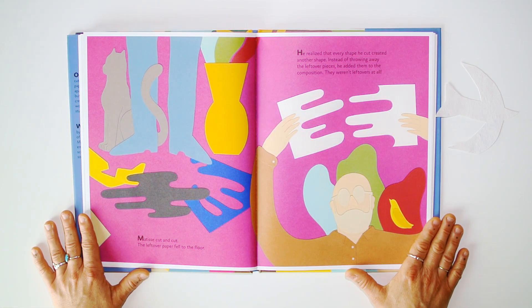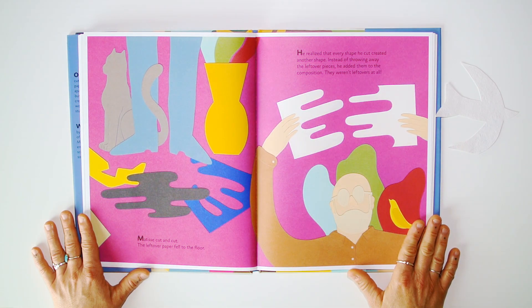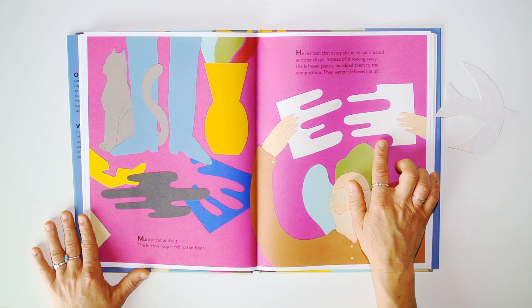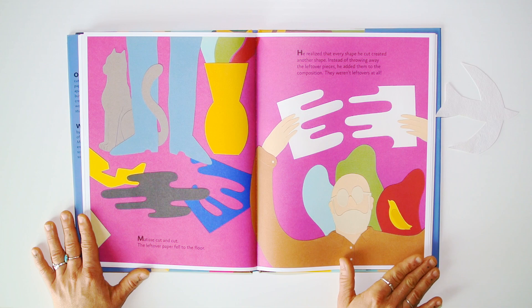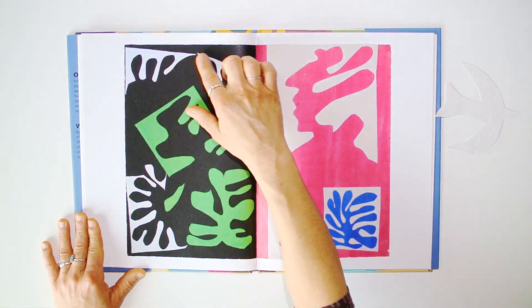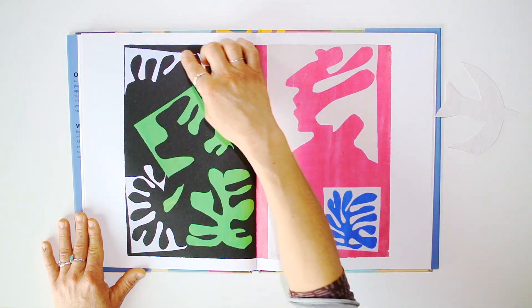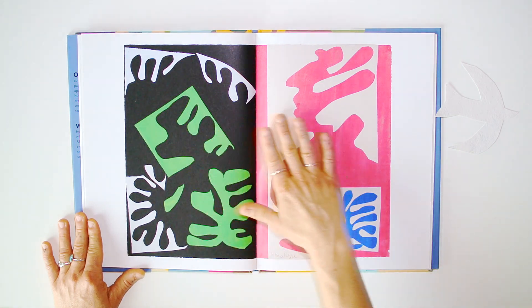Matisse cut and cut, and the leftover paper fell to the floor. He realized that every shape he cut created another shape. Instead of throwing away the leftover pieces, he added them to the composition — they weren't leftovers at all. You see, those are the leftovers that turn out to be beautiful shapes in the composition.